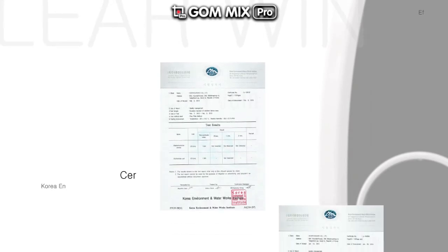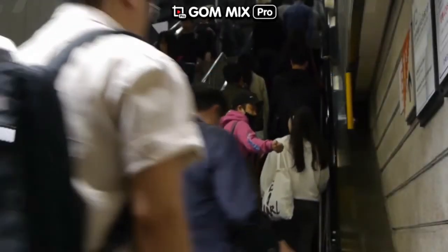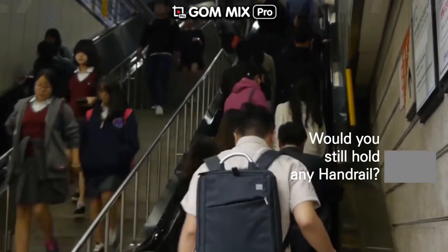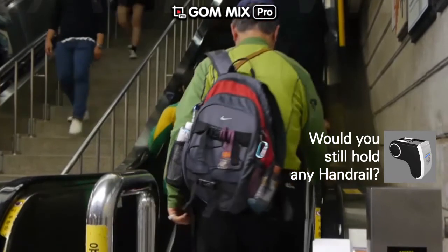With its simple and lightweight design, ClearWin holds several design patents. The strong sterilization function of its dual lamp is certified to effectively kill staphylococcus, colon bacillus, candida, and influenza A virus subtype H1N1.